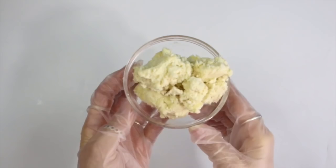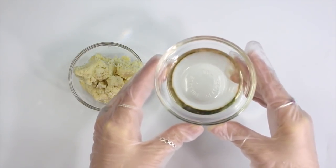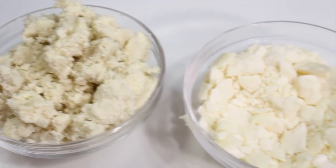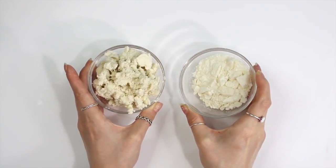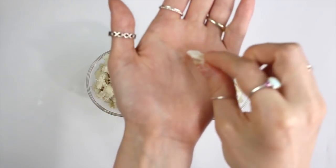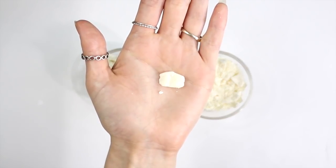A body butter recipe can be as simple as just a butter and an oil. If you are a beginner and don't have much money to blow on lots of ingredients, I recommend picking just one or two butters to start out with, maybe a handful of oils. You can't go wrong with the classic cocoa butter and shea butter. Personally, shea butter is my favorite, but shea butter and cocoa butter are the most common. I recommend starting out with those, unless you want to try a different butter — then go for it.